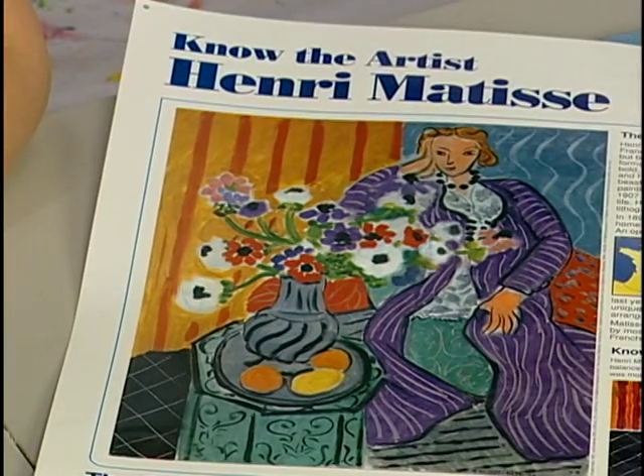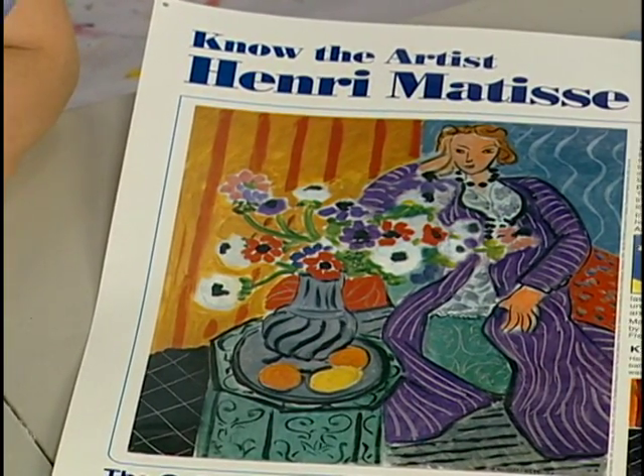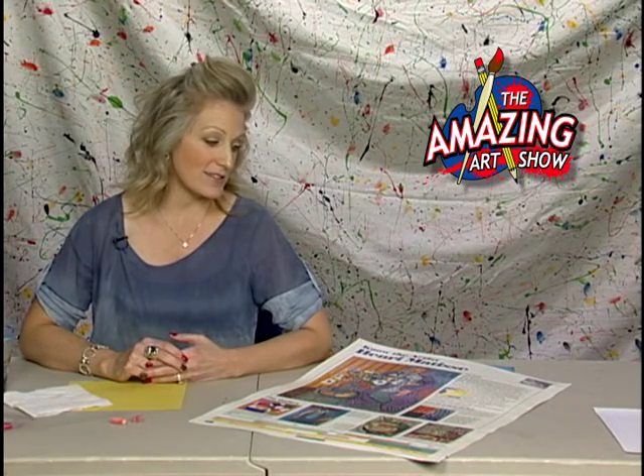Henri Matisse is a French artist. He originally went to school to be a lawyer, and he was a lawyer for quite a while until he became sick. In the hospital, his mom brought him paints, and he got to painting so much that he just decided he loved it too much to give it up. So he quit practicing law and actually became a painter. He painted for a super long time, and then when he couldn't paint anymore because of his illness, he began to do paper cutouts. So you might also have heard his name in that context as well.